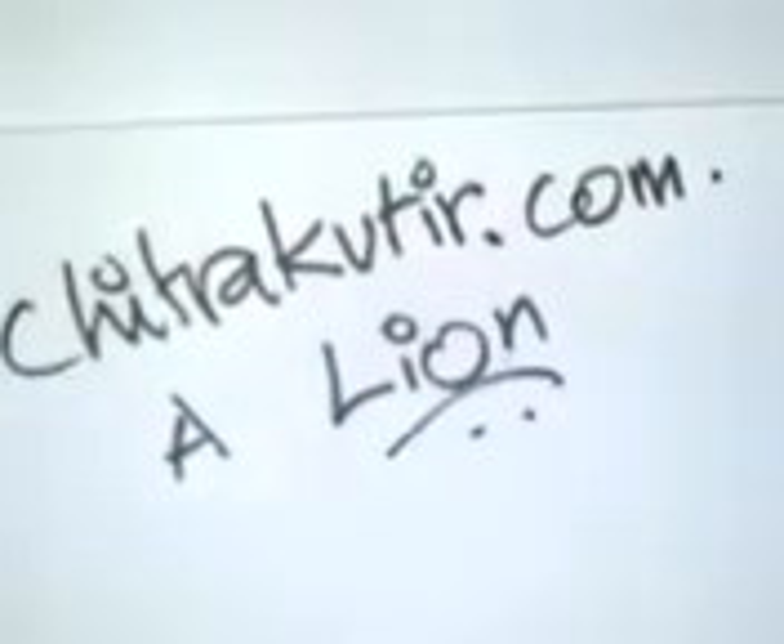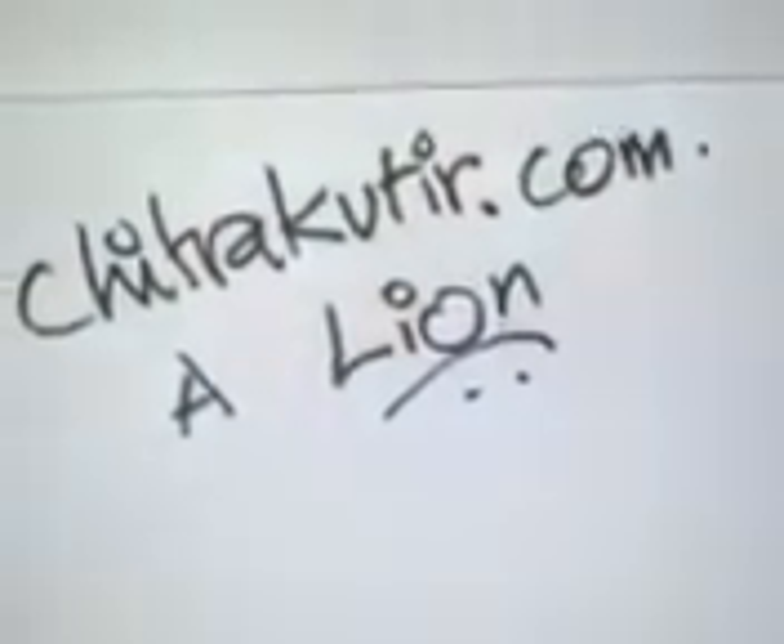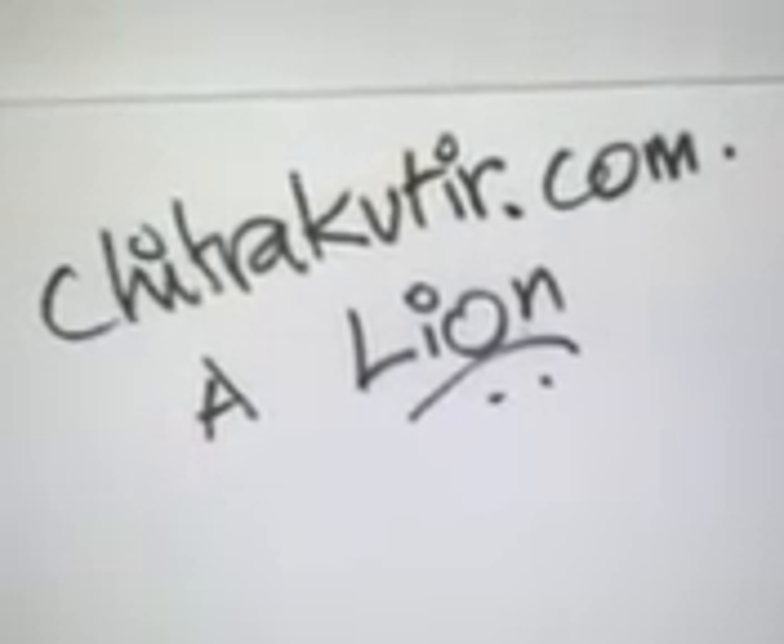Hello, this is Nandini from Chitra Kutir Art School. Today I'm going to teach you how to make a lion.